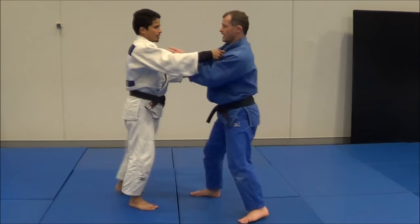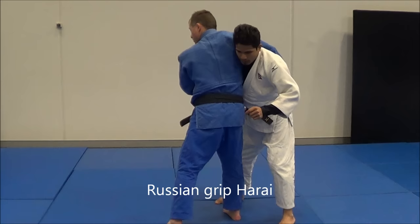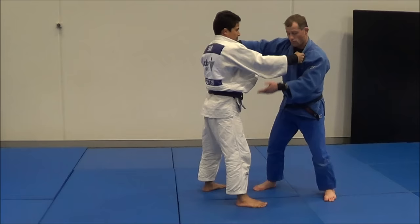The next one: I like a double lapel grip, I snap him down, grab the belt, and then I can come in for Harai Goshi from a Russian grip. The next one: his right foot's forward, so I do a Kouchi, square him up, get my Kuzushi, back step, Harai Goshi.